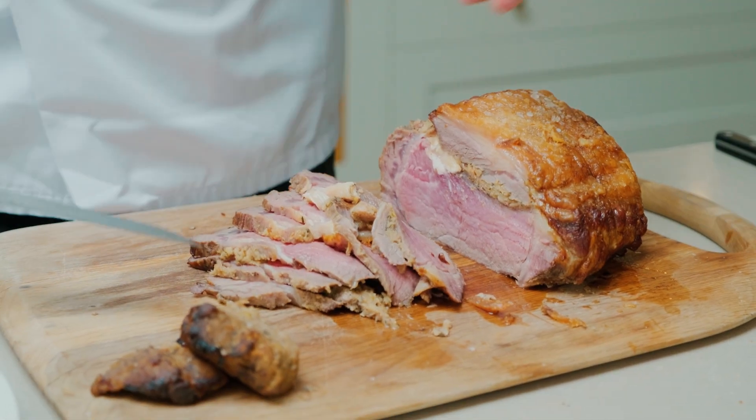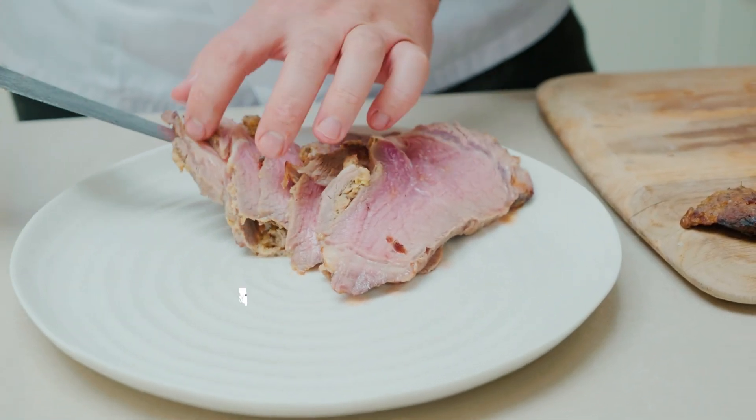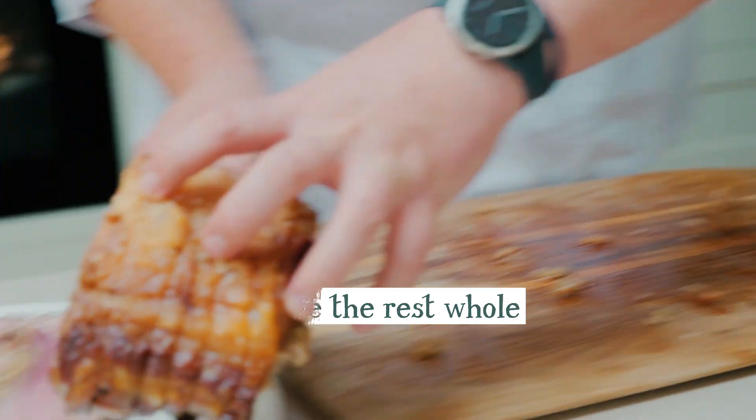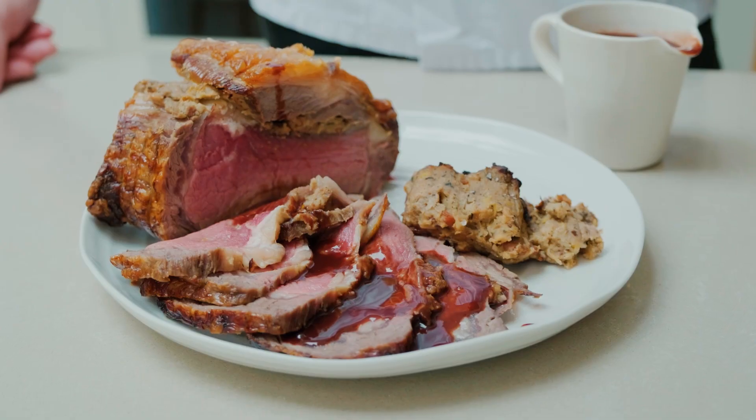The stuffing may fall out — don't worry if it does, we can pop it on the plate later. Once you've got some nice slices for however many guests you have, plate them up on a nice warm plate. Leave the rest of the beef whole if you've got too much, and then just pour a little bit of the sauce over the top.